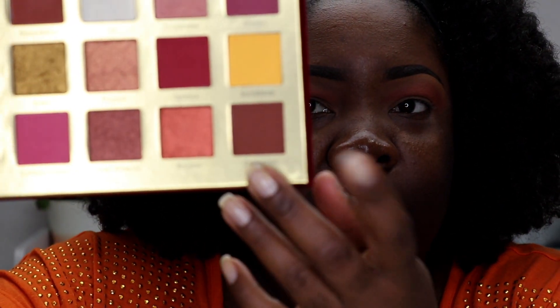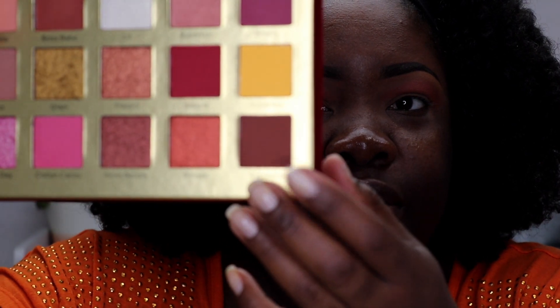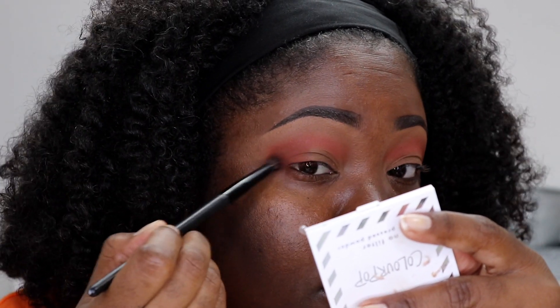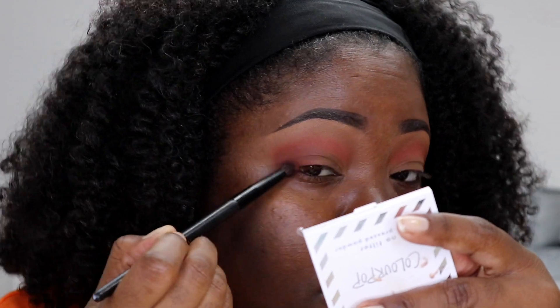The next shade we're going to use from the palette is called Espresso. We're going to apply that in our outer corner. I have it in my outer corner but I did sweep it into the crease a bit.